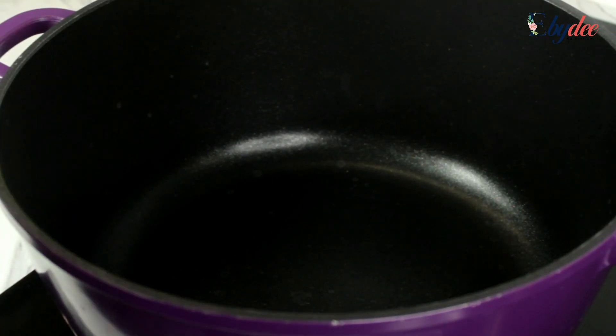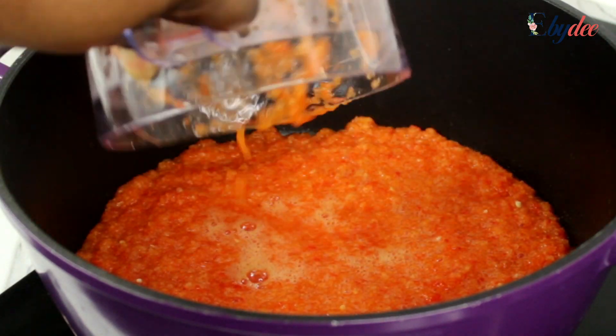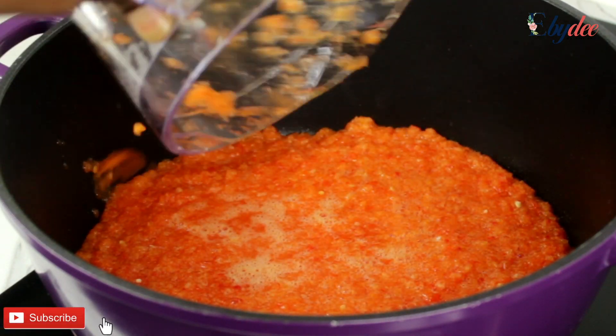First, wash and blend the red bell peppers, scotch bonnet and onion in a food processor and pour that into a pot.